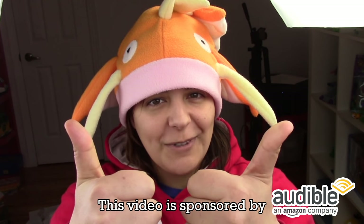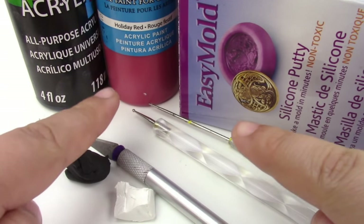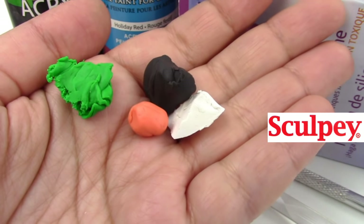For those of you new to my channel, don't forget to subscribe. There are plenty of geeky tutorials to keep you entertained. If you like this project, don't forget to leave a like and share. All the dweebs are doing it. The list of everything we're going to need will be in the description box below, and the clay I'm using is, of course, always from Sculpey.